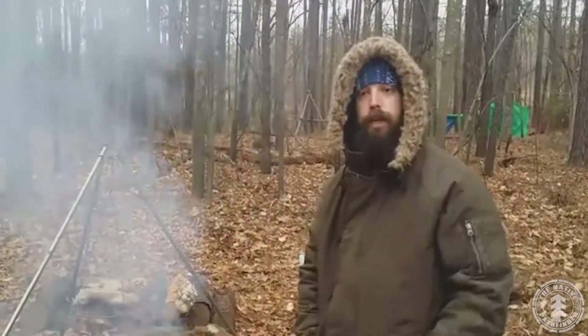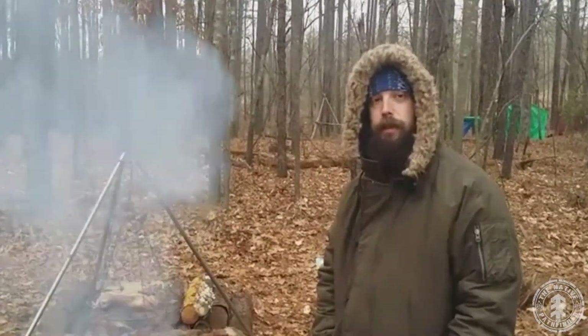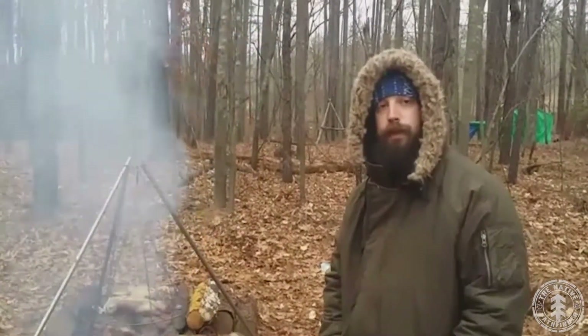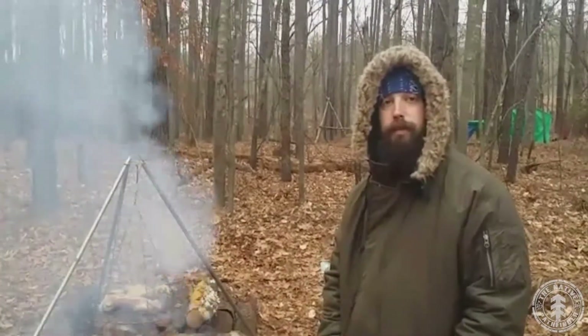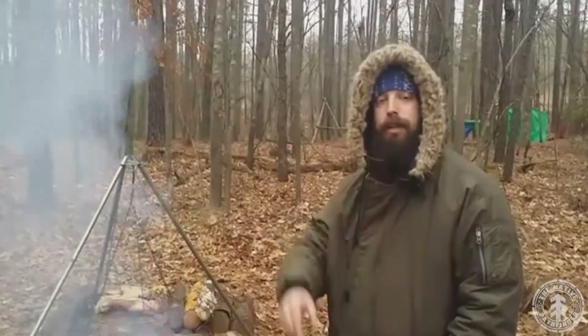This is the Native Pathfinder. I appreciate you guys stopping by and checking out the video. Hope you guys learned something — it's been a very enjoyable day. We're just going to sit back and let this fresh goat meat smoke, fellowship with some good people, some good friends, drink some coffee, and have a good time. You guys have an awesome day. Check out our videos, drop a couple of comments on our Facebook, and check out our website at www.TheNativePathfinder.com.